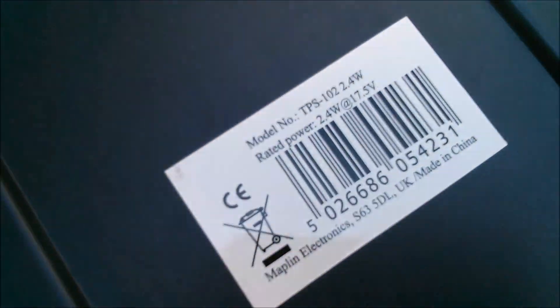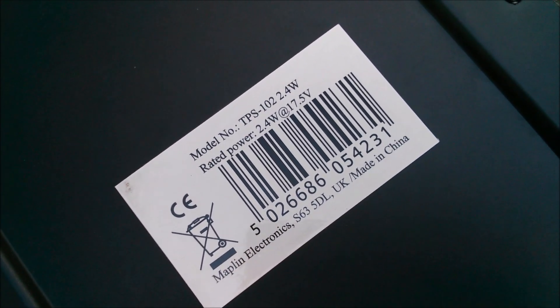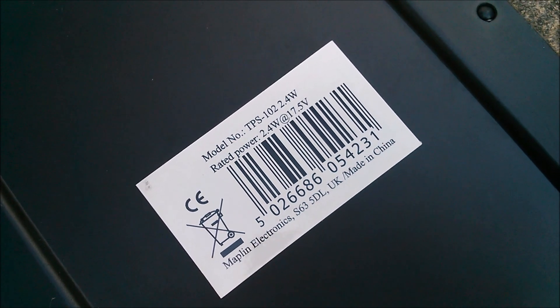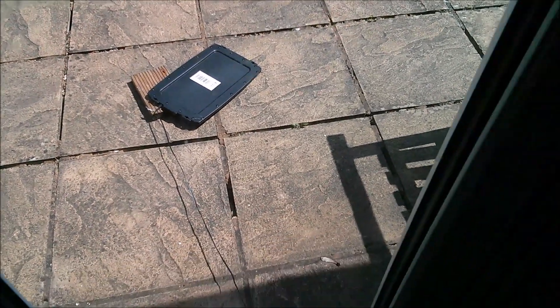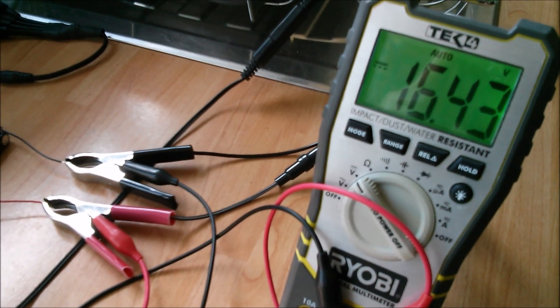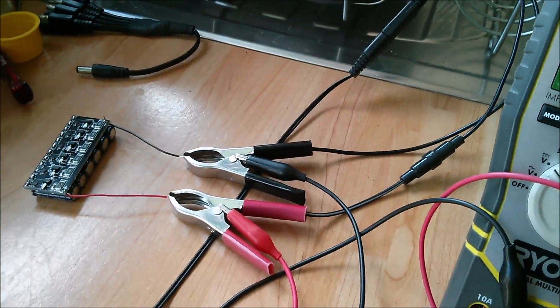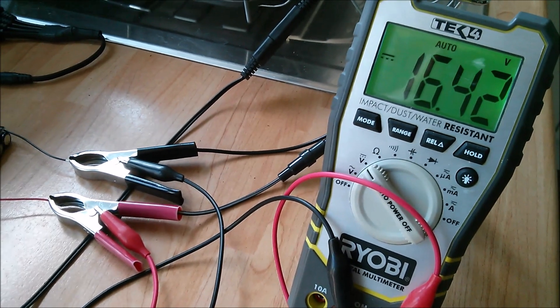That's going to mean that it's not charging those supercapacitors anymore. Let's take a quick look at the back — it says model TPS 102, 2.4 watts, rated power 2.4 watts at 17.5 volts. I'm not sure I believe it can develop 2.4 watts; maybe one and a half or something. With that panel flipped over outside it's going to get very hot because it's all black plastic. Of course, it's no longer charging this thing, so the lights are no longer flashing. But the voltage hasn't fallen away very quickly at all. There's no anti-backfeed diode — that device in the cable is a small fuse.